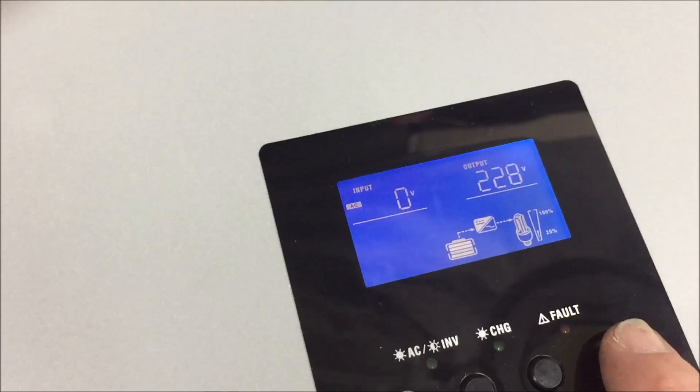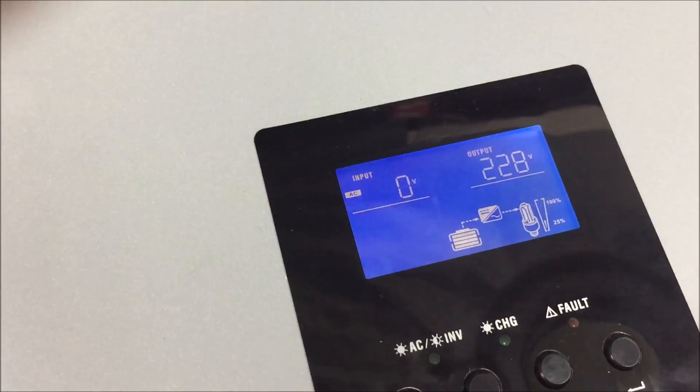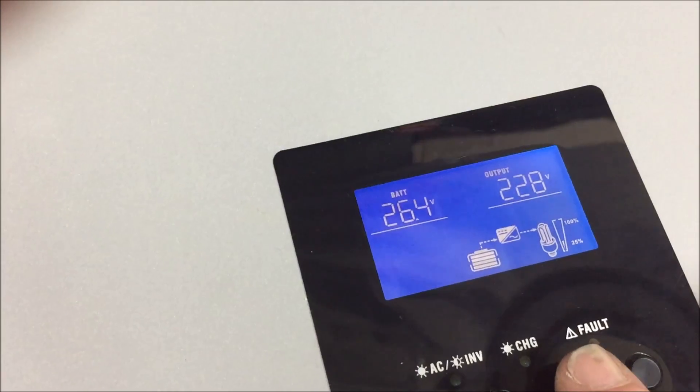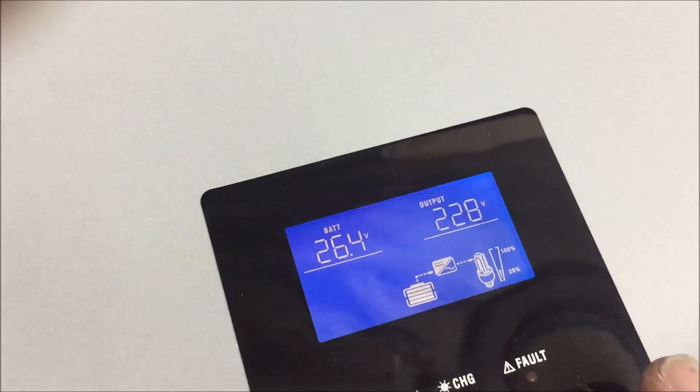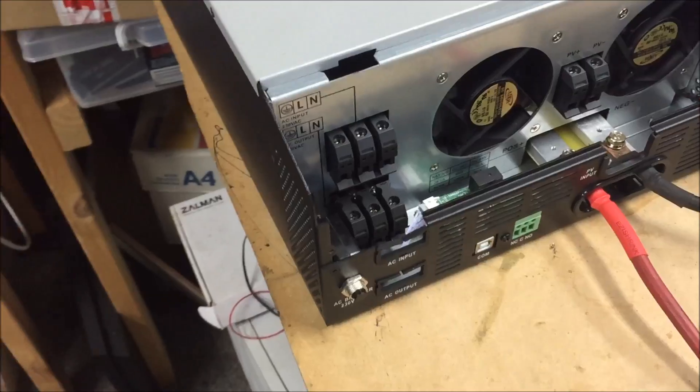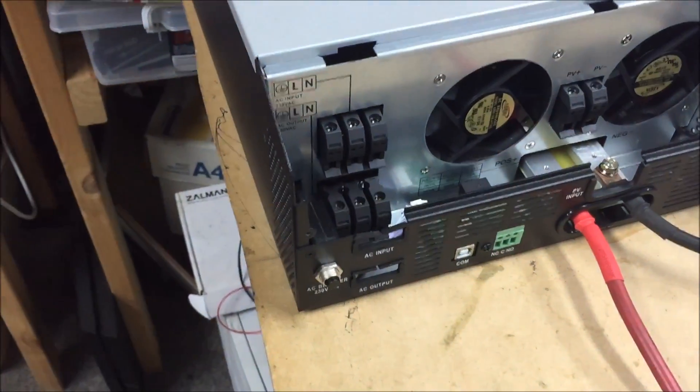What have we got? I've got to remember how to use this panel. 26.4 volts. It's outputting 228 volts AC — but of course nothing is hooked up and you can't get in there. It's all got protection and stuff.